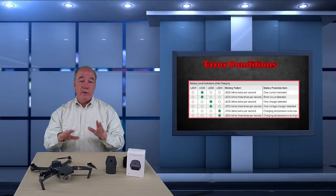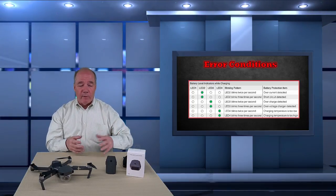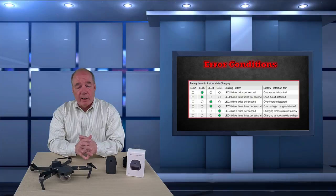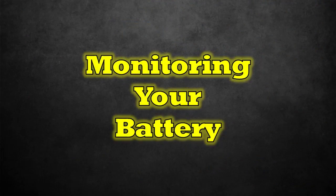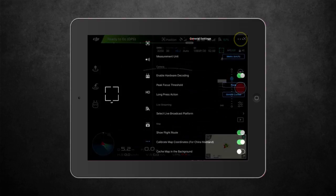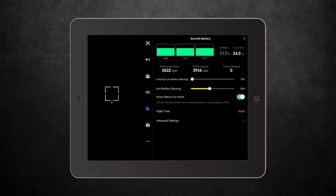The DJI Go app gives you a tremendous amount of information on battery health and lets you make certain adjustments. To access it: tap the three dots in the upper right corner to open the main settings page, then tap the battery icon about two-thirds of the way down on the left-hand side. That takes you to the main battery settings page.